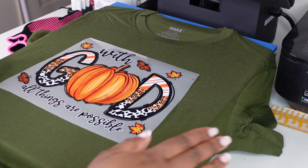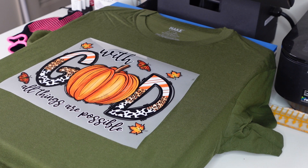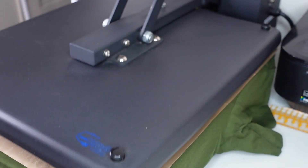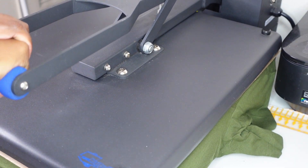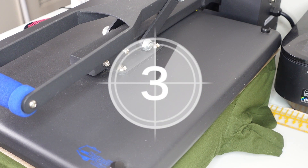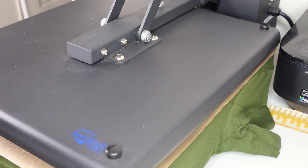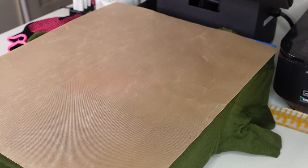Here's the fun part — we're going to test these bad boys out. I set my heat press to 315°F even though the label calls for 310°F, but my heat press fluctuates so I wanted to make sure I had even pressure and an even temperature.